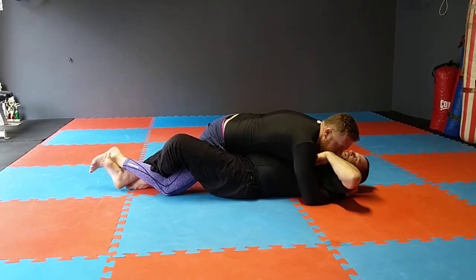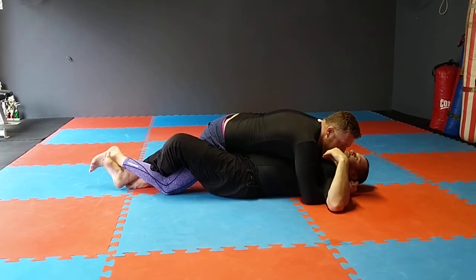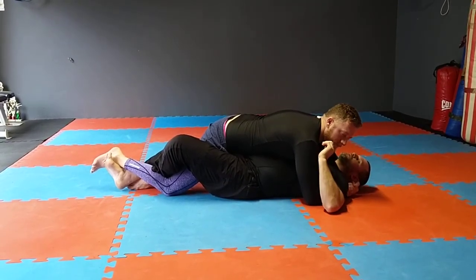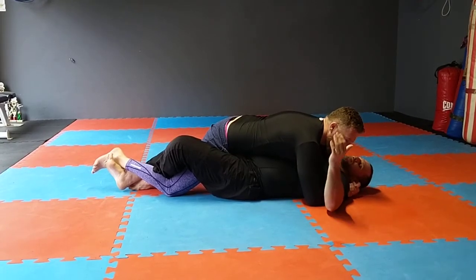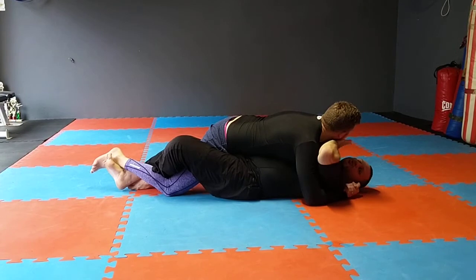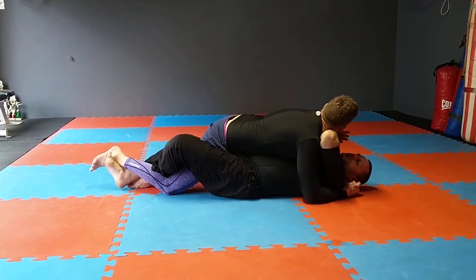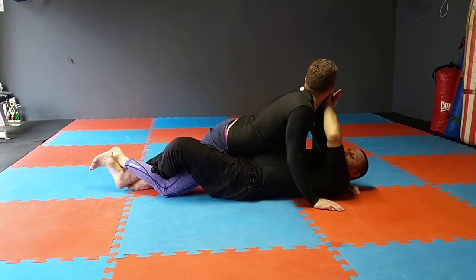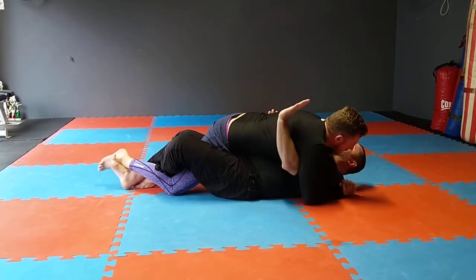The idea is to try and get the under hook. The first method I normally use is what we call the Jewels of Life. Ideally I'll take this outside hand, cup his chin, and try to turn the head. Once I've turned the head I go two hands together, I push him up. As I push him up it creates space, and I dial the under hook.